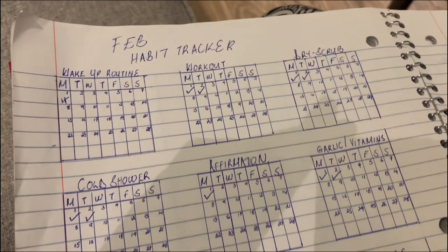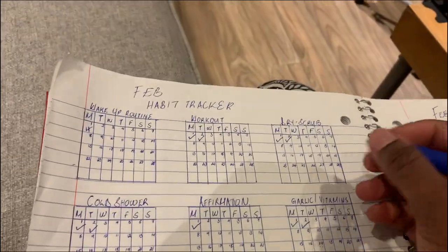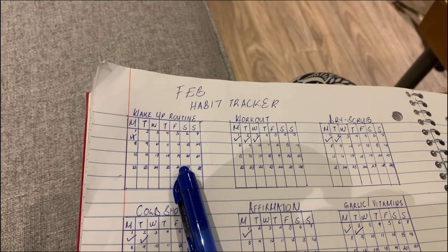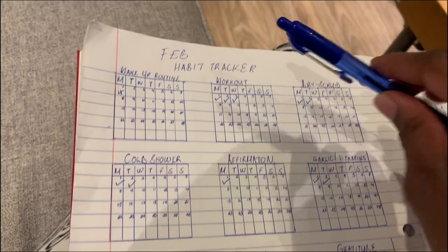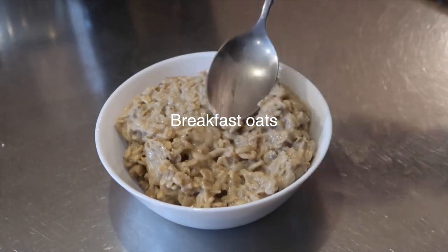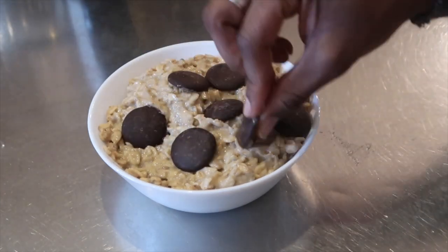I realized I haven't been sharing my meals, so I want to share with you guys what I'm eating today. It's 2 p.m. so I'm going to take a shower, do my whole morning routine, and then share what I'm going to be eating. I have my little calendars — my money moves and my habit trackers. I'm going to tick off my workout because I just worked out. I didn't do my wake-up routine, which for me means not going back to bed when I wake up — I'm working on that.